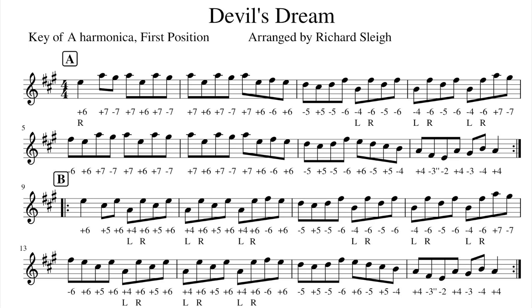Okay, my friends, what you are looking at is the sheet music and harmonica tablature for the fiddle tune Devil's Dream. On the top line of the lyrics is the harmonica tab. Plus notes are blow notes, minus notes are draw notes, and you will also see a note that is a bent note that has two apostrophes, and that means two half-step bends. That is in the second line in the last measure, and in the second line of the B section.